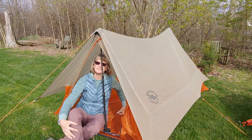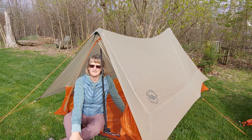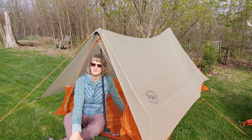Hi, Nanette here from Central Indiana Wilderness Club. This is a tent that works for my husband and I when we want to do some high mileage and carry the least amount of weight possible.